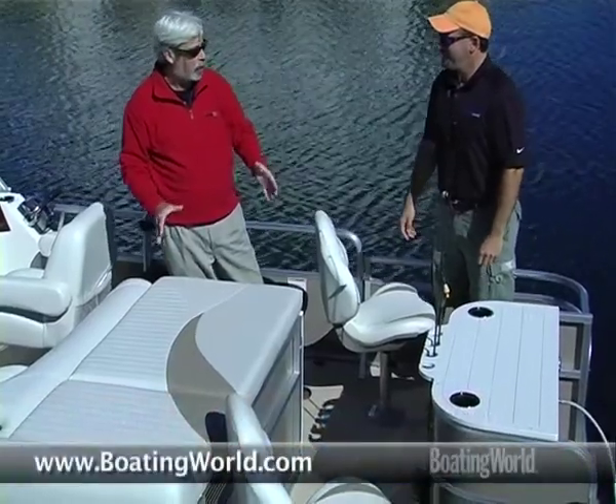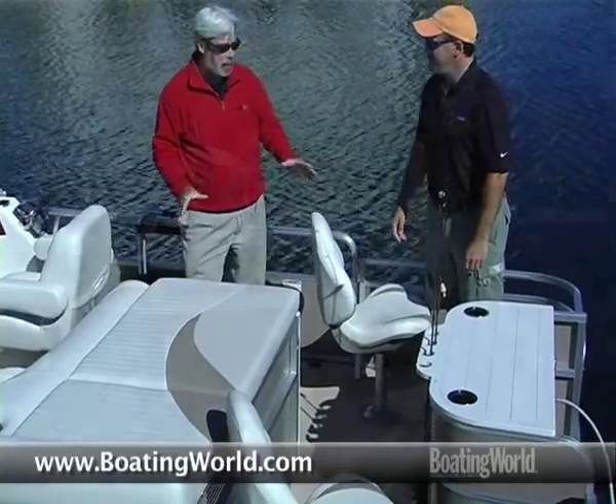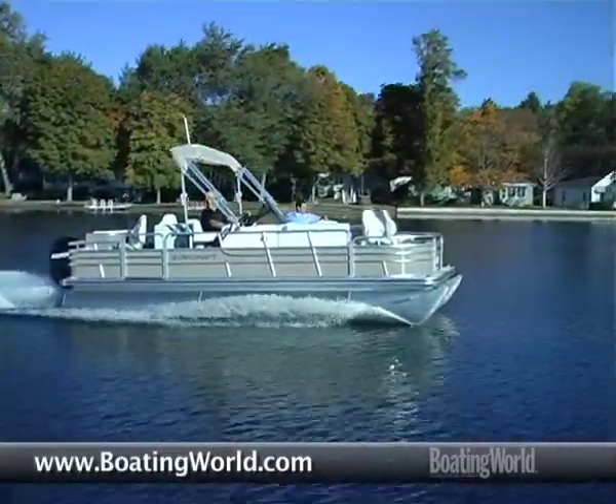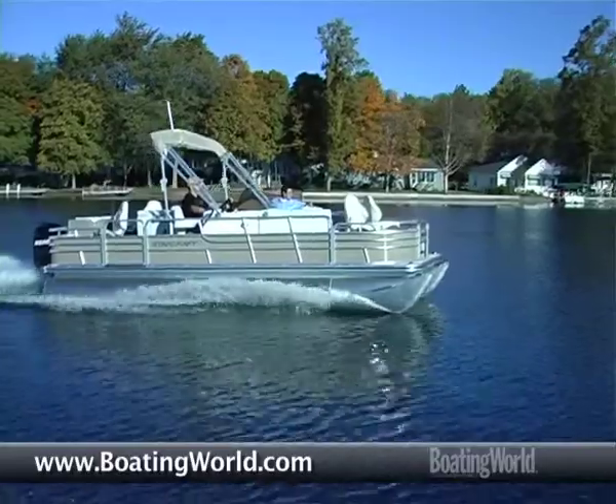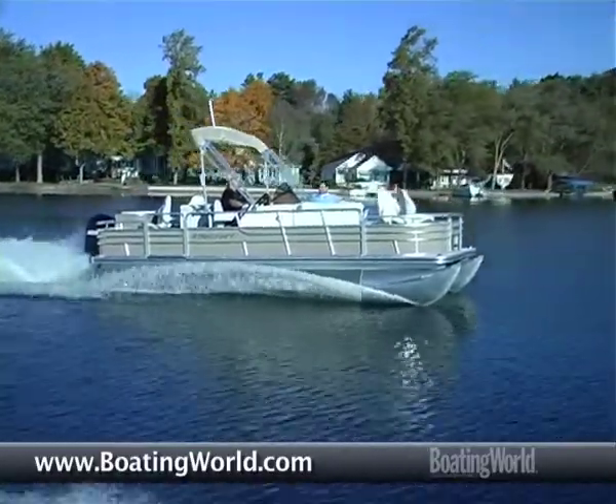We're aboard a Starcraft Starfish 246 four-point, and I'll tell you, this is my kind of pontoon boat. I love to fish, and I love to fish on pontoon boats, but you guys have got it all going on here. I understand you helped with the design of this boat too, didn't you?